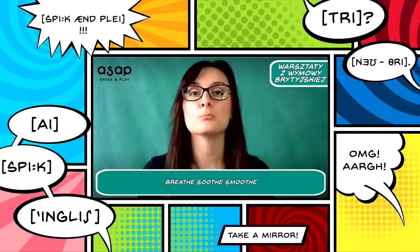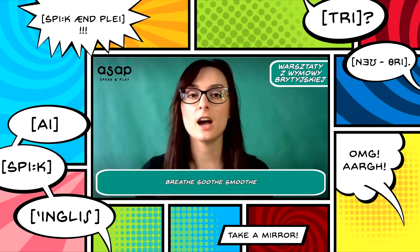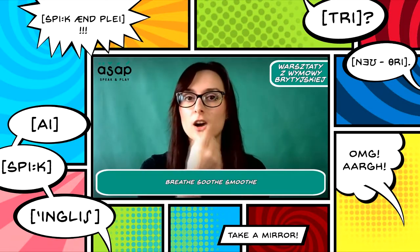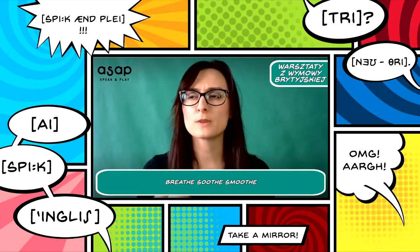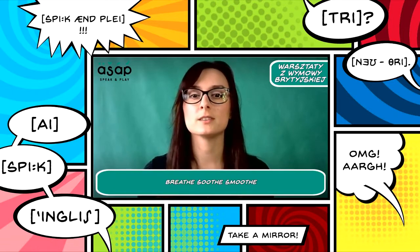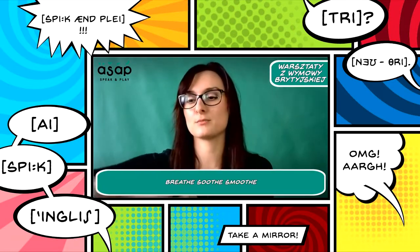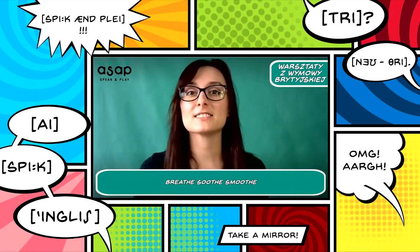And here we have the verb 'breathe' — I know it's difficult, but you need to try to feel the vibrations on your tongue. Breathe. Next: 'soothe' — we need a bit more energy to produce this sound. And the last word: 'smooth.' Smooth means — if you have a piece of fabric, you can smooth it using an iron. Smooth.